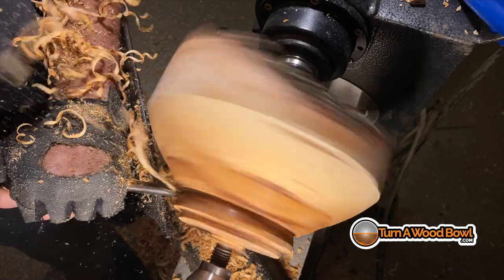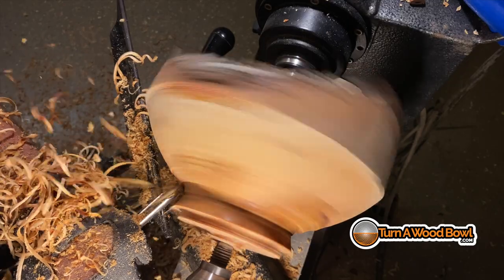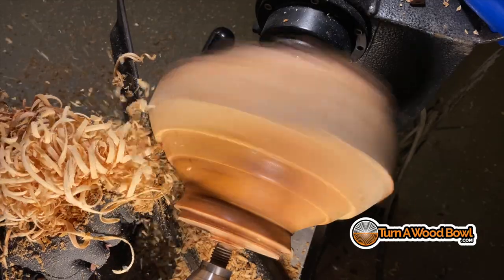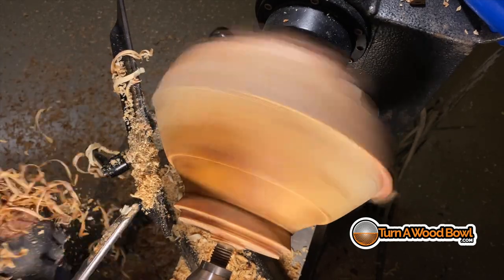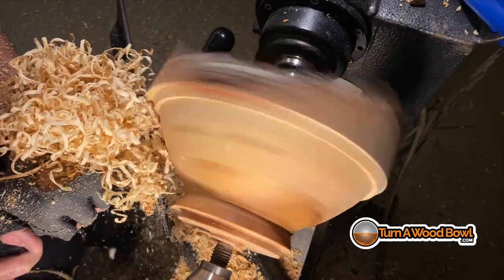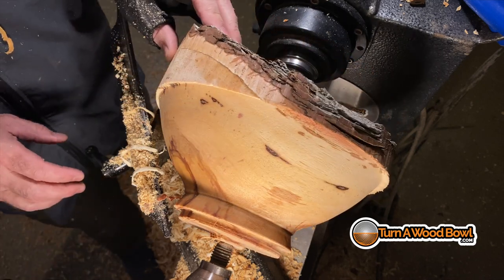Here you can see I'm creating the shape of the exterior. I want to make a little indentation here because I don't want the tenon and shoulder to fool me into thinking the bottom of this bowl is going to be bigger than it is. I'm actually going to shape the base much smaller, but I'm leaving the tenon enlarged for right now so we have good stability when the bowl is turned around and we work the interior. Everything cuts very well with the green wood.